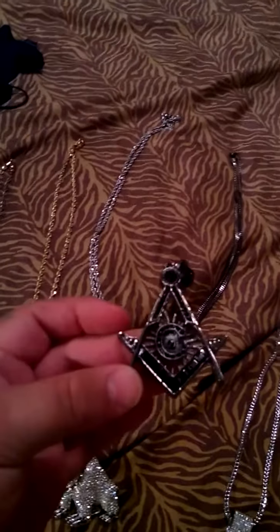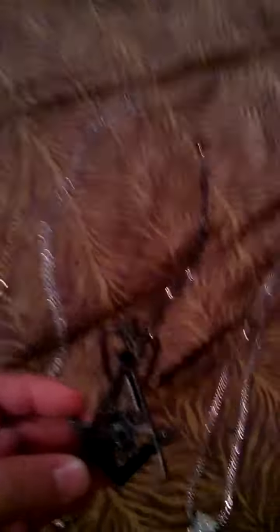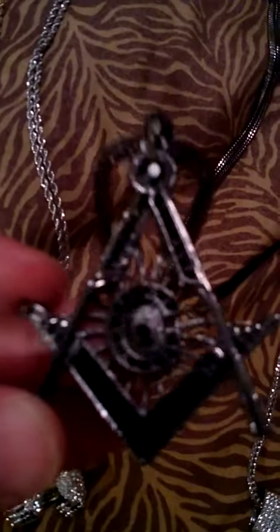If you can see real closely, it's got my initial — C for Cheeto Money. It's got the black diamond, the black stone right there.